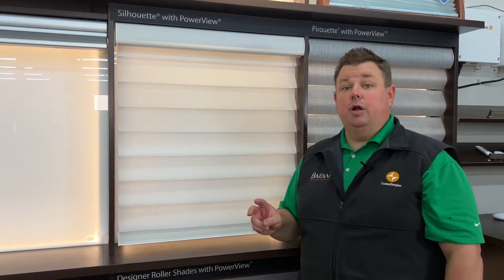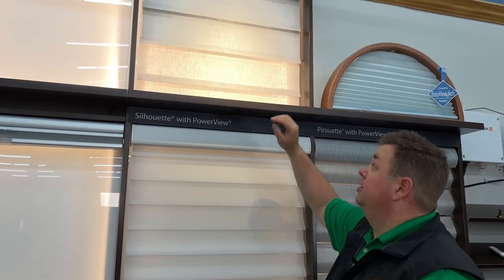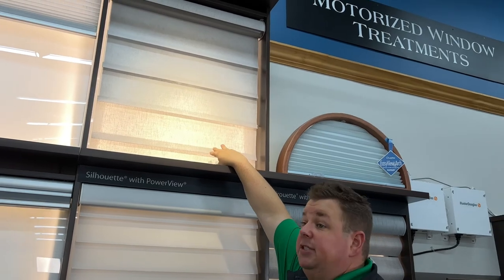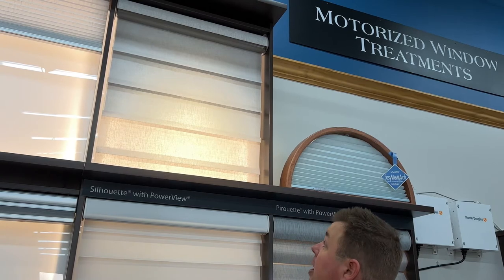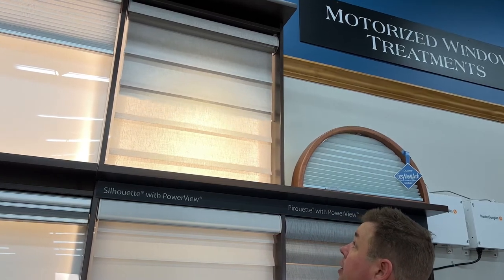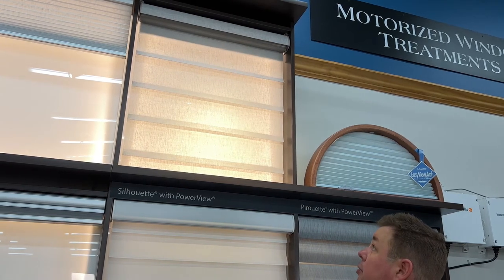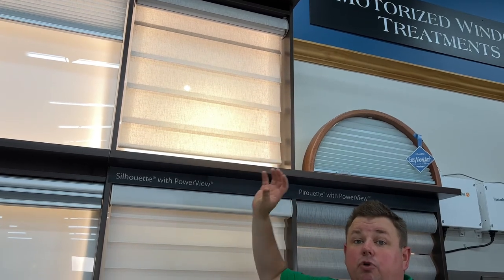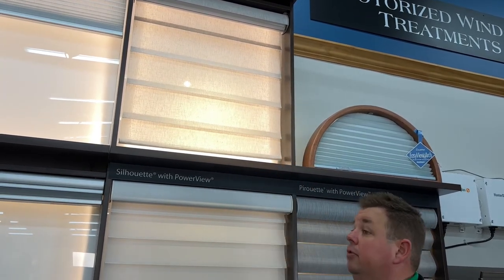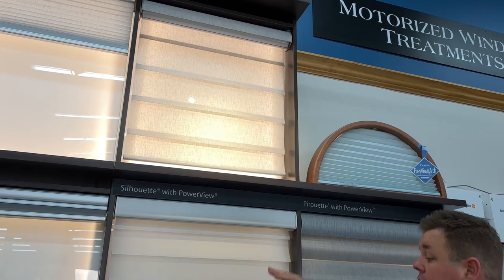If you don't like the Silhouette Shade, there are two other options. Up here we have the Hunter Douglas Vignette Shade, which is a Roman shade. It's a semi-sheer shade that allows you to see out, and the room darkening liner can go up while the shade rolls up. This is great for a media room — it gives a really nice soft look, but when you want light blocked out to see the TV or your home theater screen, it works perfectly.